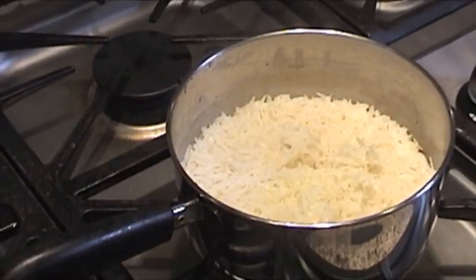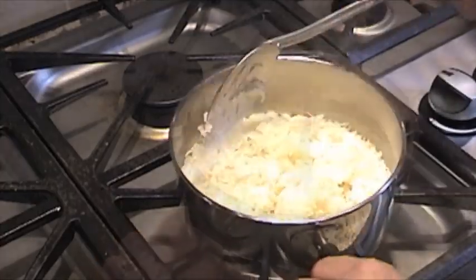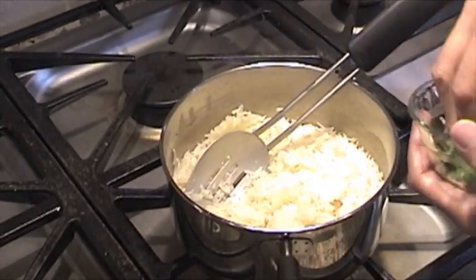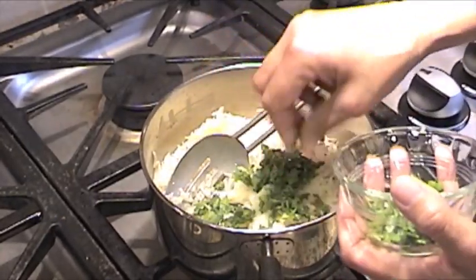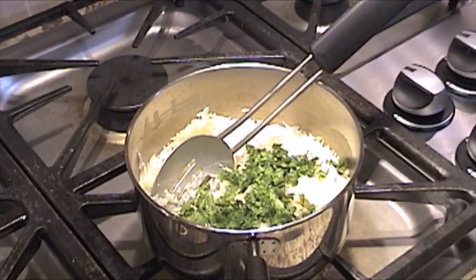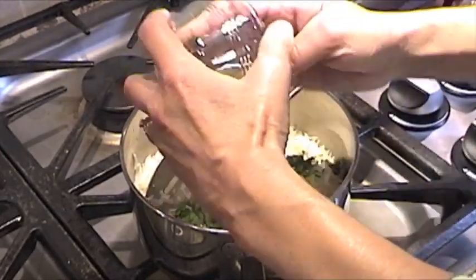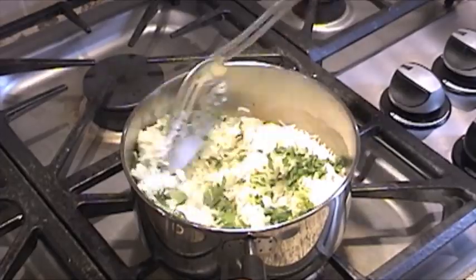Our 15 minutes are up and the rice is done. I'm going to add the cilantro — sprinkle that in. You can add as much or as little as you like. And I've got the lime zest, so I'm going to sprinkle that in and stir it up. I think I'm going to add a little bit more cilantro.